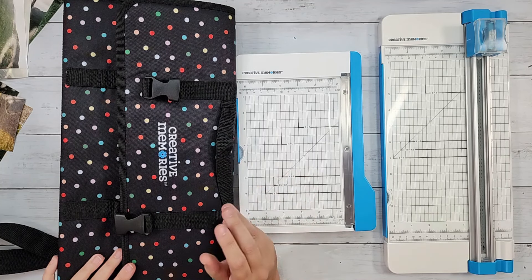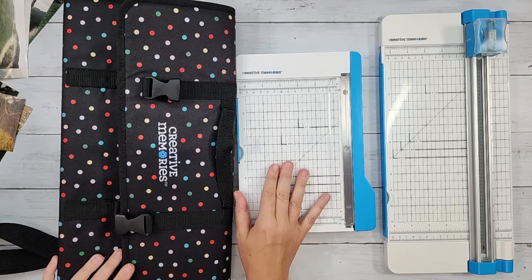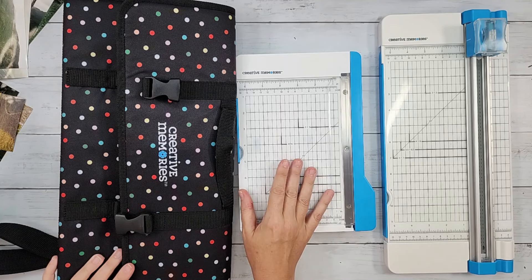There's a lot more you're going to see about this new photo trimmer — it's a product that's been a long time coming. Creative Memories has used their very classic design for several decades, so we're very excited to see this update.